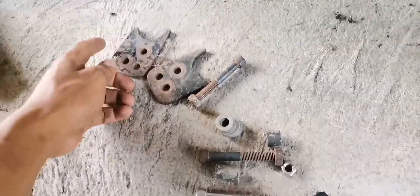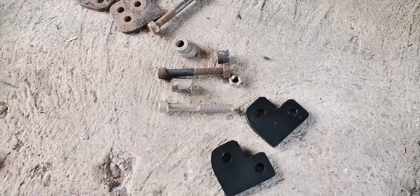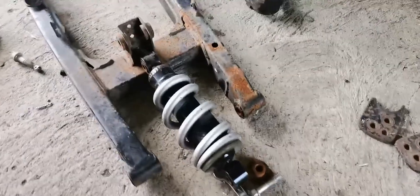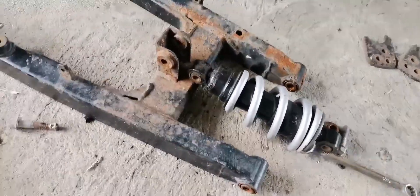Ito yung lifter natin dati. Tapos itong mga tornillo at yung spacer, yun na rin ang gagamitin natin dito sa bago. So, dito ko nga pala sya sinukat — diyan, sa luma akong swingarm at lumang monoshock.